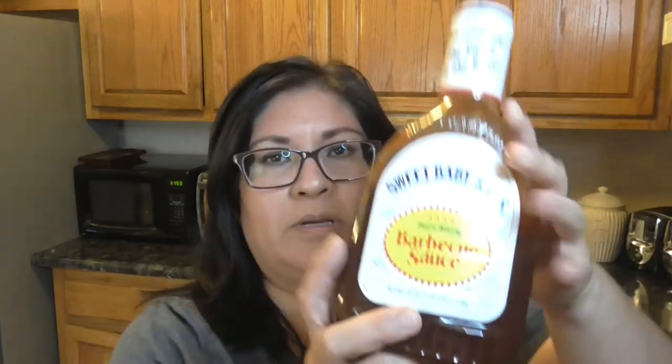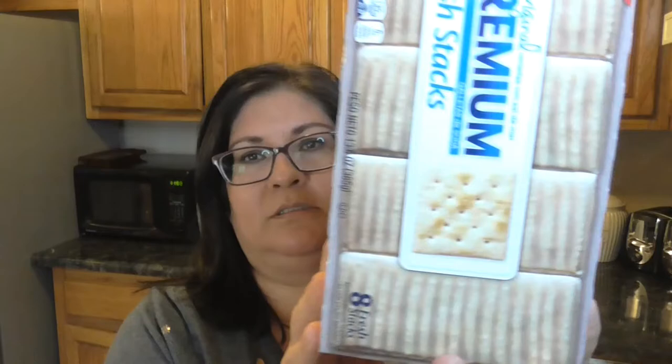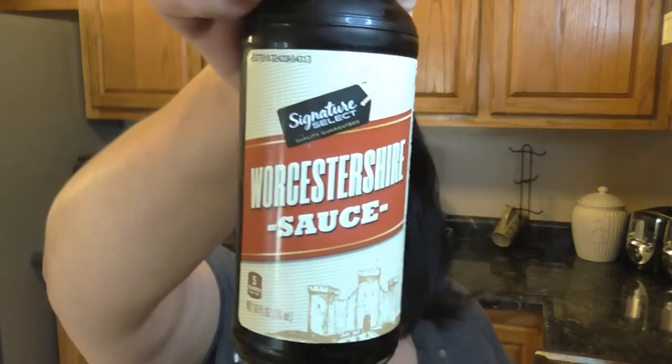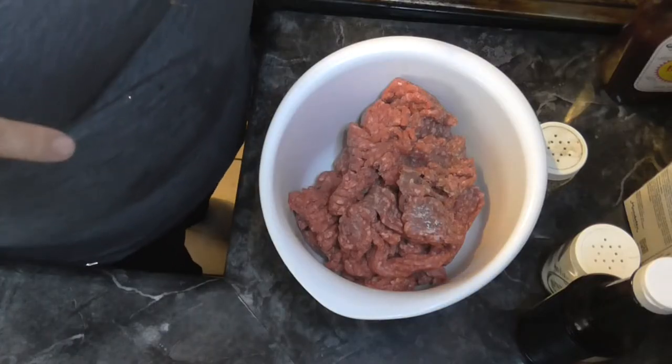Hi, Danielle here, welcome to Danielle's Corner. Today I'm going to be sharing how to make meatloaf. What you're gonna need is ground beef about two pounds, some barbecue sauce, saltine crackers - this is the premium kind I'm using - salt and pepper, an egg, and some Worcestershire sauce. Let's go ahead and get started.